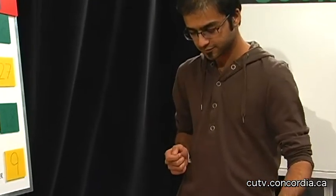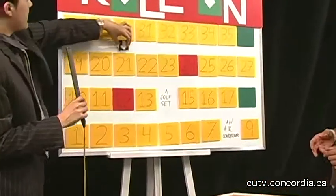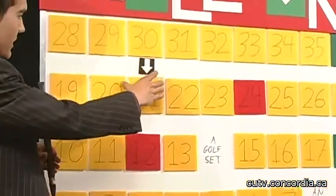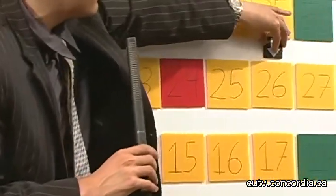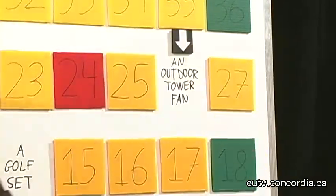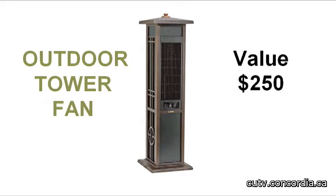If you got a 4, you win the game. We got 7. Alright, we will move 7 spaces — 1, 2, 3, 4, 5, 6, 7. Number 21. And behind that we have: move forward to number 26. Okay, let's move to 26. And behind that we have a tower fan. Mr. Announcer, tell us about that tower fan. Let the wind blow with this outdoor tower fan from Lasco. It's 50 inches high, made of steel, has a built-in timer, and comes with remote control. This copper-finished fan with an interesting design is ideal for furnishing your patio. It's $250.